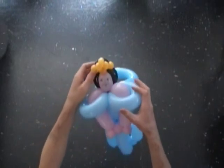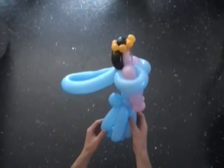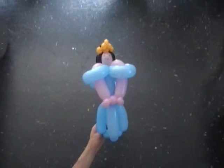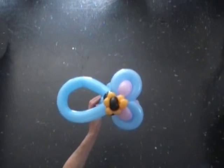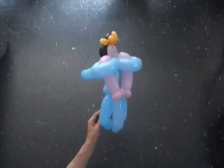Well done. Here's a side view. Here's a front view. And finally the top view. Have fun. I'm happy twisting. Have fun.